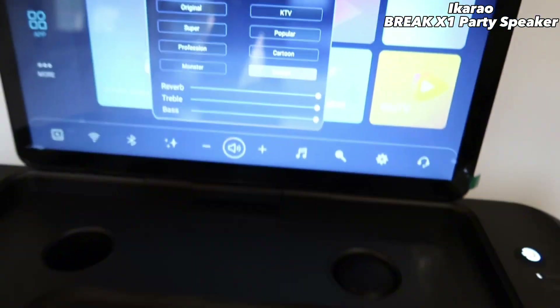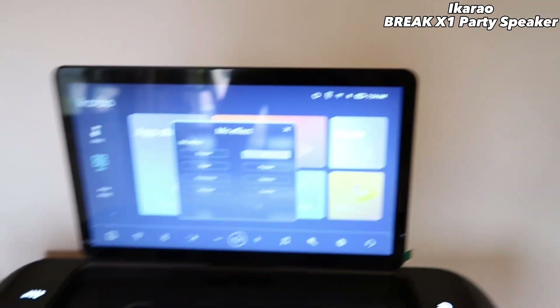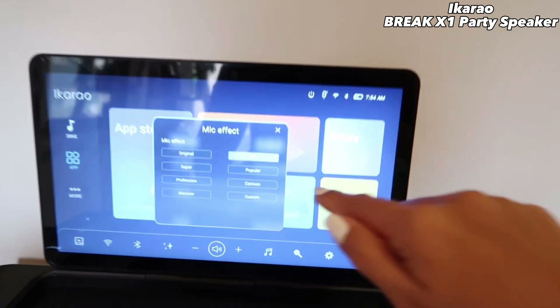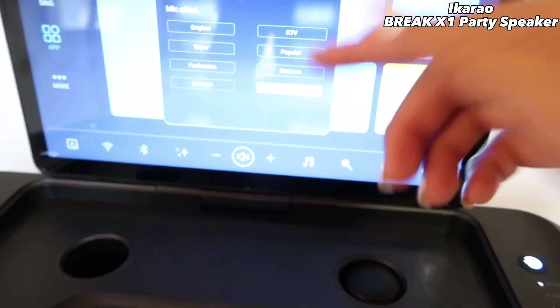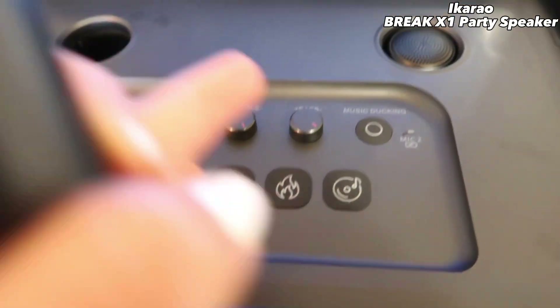If you go to KTV mode, this is the preset KTV mode. And if you go to Custom mode, it's you who customize your microphone. So after, you choose what you would like to use.